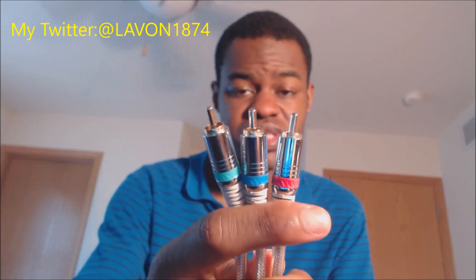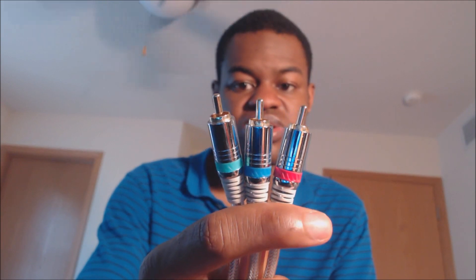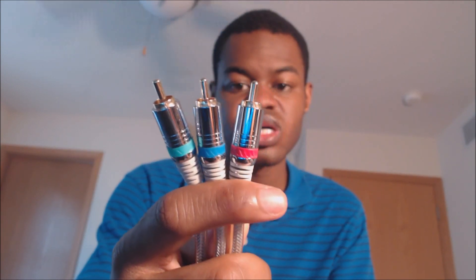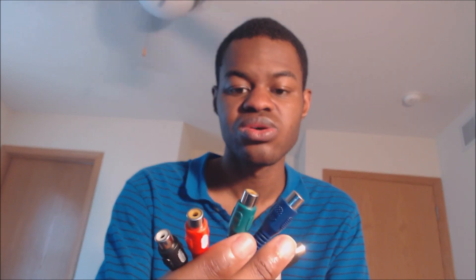Here is what you need. You need a capture card — the one that I'm holding is the HD PVR2. You need a set of component cables as well, which are the video cables: green, blue, and red, and also the audio cables which are white and red. Also, depending on your capture card, you will need a component cable adapter which will hook up to your capture card.